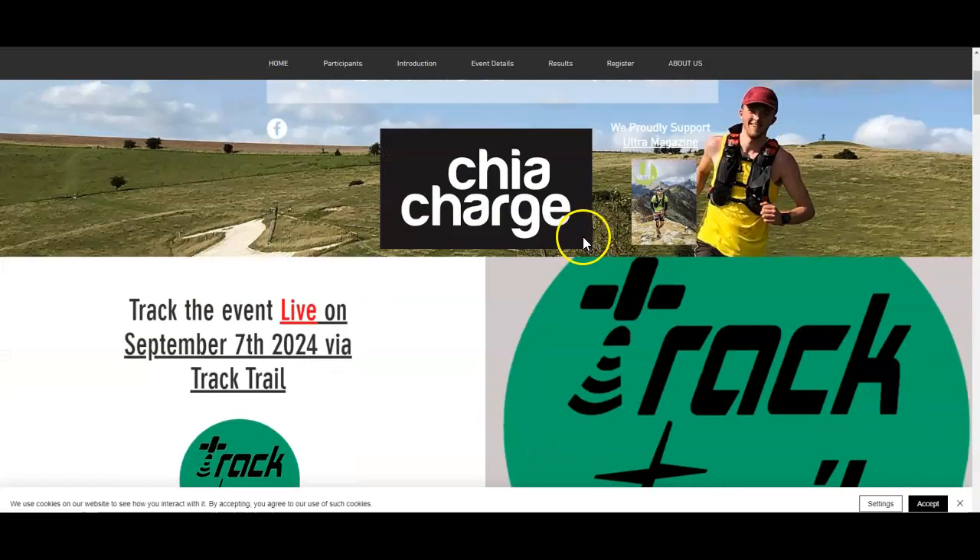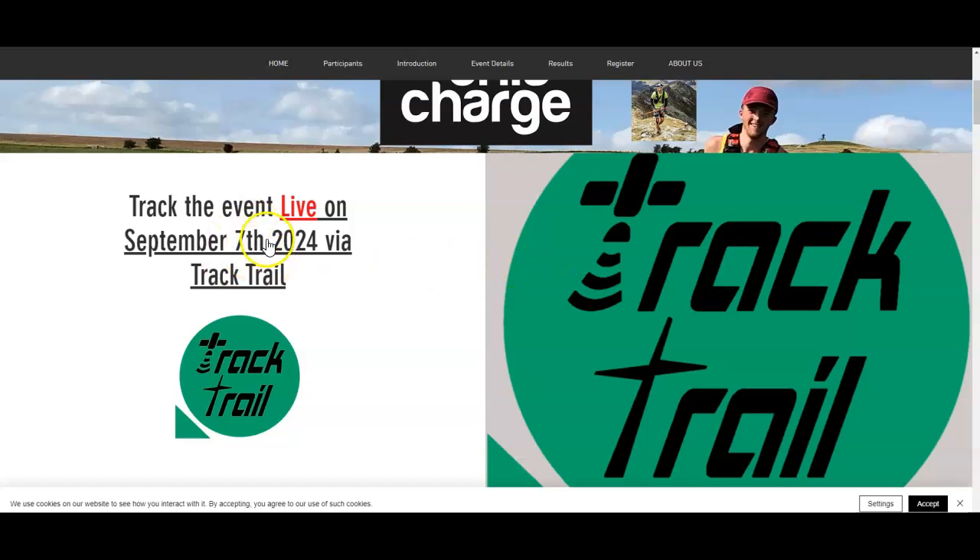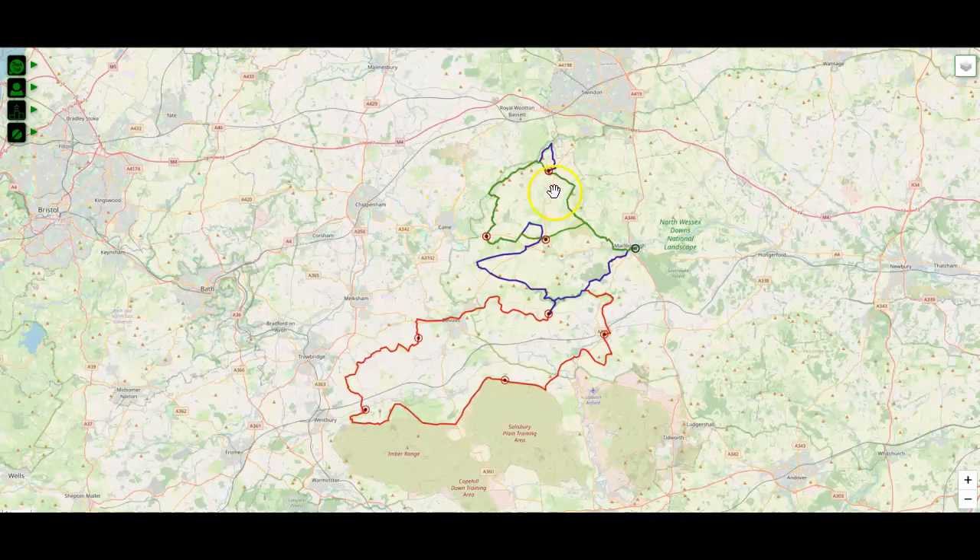Here is our event website. Your friends and supporters will be able to watch the event on the TrackTrail system, which I'm going to demonstrate the course through to you on the day. If they follow this link, it will take them to this website where they'll be able to follow your exploits. There are various maps they can choose from, satellite maps and things like that.